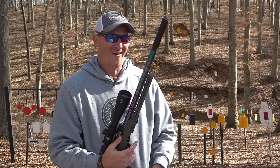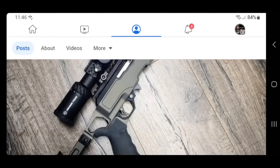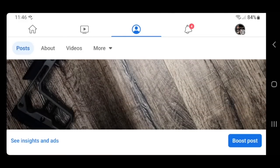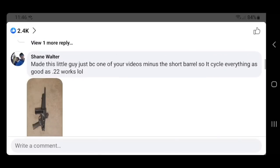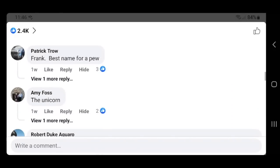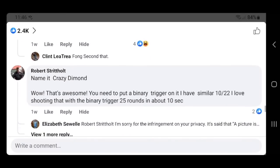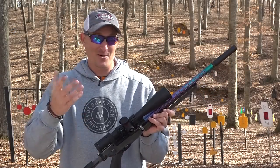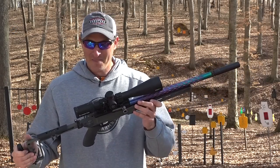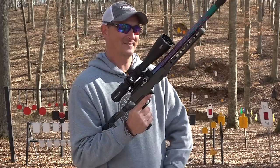When I first posted this rifle on Instagram and Facebook I wanted you guys to name it. I name the majority of all my firearms, especially when it comes to my builds, and some of you guys came up with some really really good names — I think over a thousand comments in 24 hours. I have come up with the name Plinkerbell. One of you guys mentioned Plinkerbell and I think it is the perfect fit for this setup.